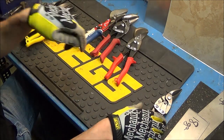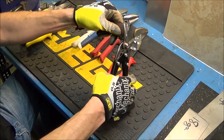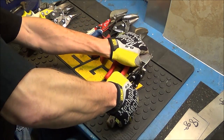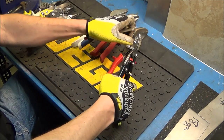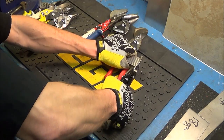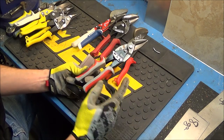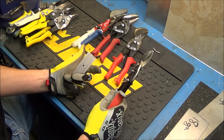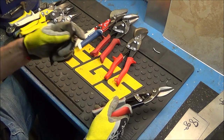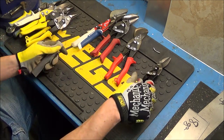Now on to the HDX Home Depot store brand. This one really didn't want to cut through. If you're doing one job and have one threshold to put in, this may work for you. But if you're doing this on any sort of regular basis or have multiple uses for these snips, you're going to put a lot more strain into it compared to a better quality one.